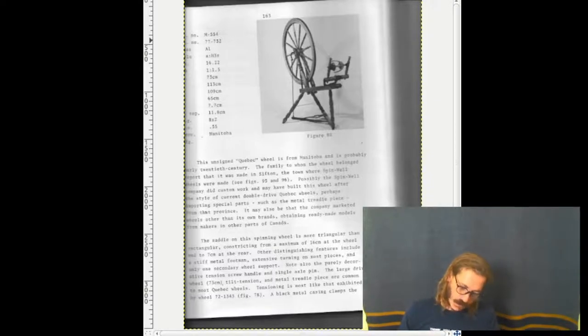The saddle on the spinning wheel is more triangular than rectangular, constricting from a maximum of 16 centimeters at the wheel to 7 centimeters at the rear. Other distinguishing features include a stiff metal footman, extensive turning on most pieces, and only one secondary wheel support. Note also the purely decorative tension screw handle and single axle pin. The larger drive wheel at 73 centimeters, the tilt tension, and metal treadle piece are common to most Quebec wheels. Tensioning is most like that exhibited by another wheel on figure 78. A black metal casing clamps the mother-of-all to the saddle top, and a wing nut on the wheel side allows the clamp to be relaxed for adjustment of the mother-of-all's position. The wing nut is then retightened. The unpainted wheel is a pale oak color. This double drive wheel has a choice of two spindle pulleys, but they are the same size, at a diameter of 4.5 centimeters.